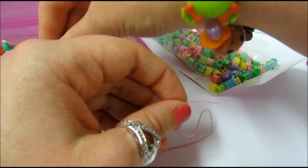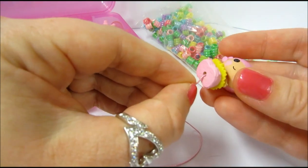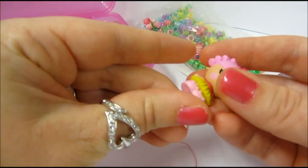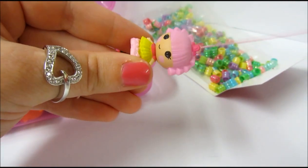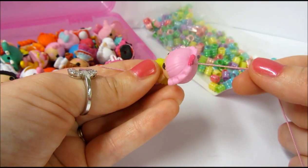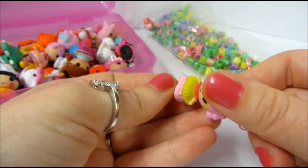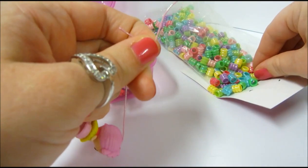The Lalaloopsies do already have a hole drilled right through them, so it makes it perfect for making a charm bracelet. You just run the cord through, and be careful not to get busy putting your beads on and then let the cord run out the other end. You can also tie a knot at the end to keep that from happening.